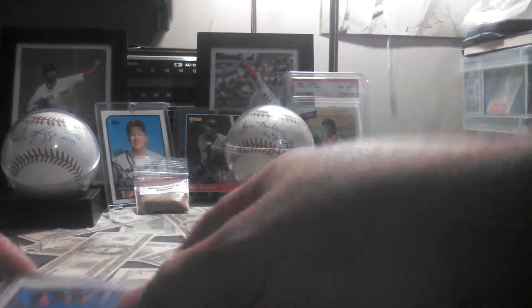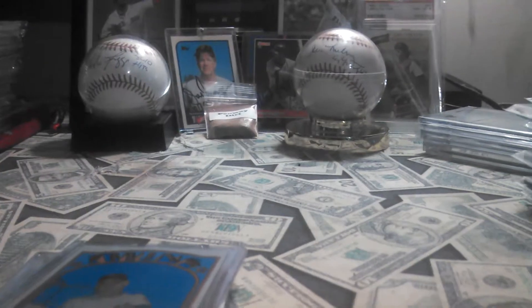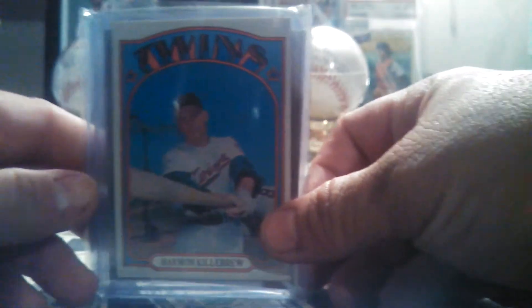Hey, BigFatStack here, coming at you guys. Actually, this is directed at one person, really. Sorry about that — knocked the camera around a little bit. My first subscriber, DCWix10. I noticed you're a Twins guy, and I have some twin stuff.